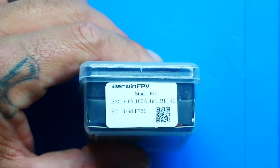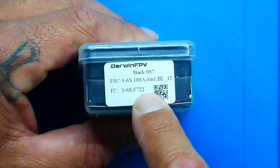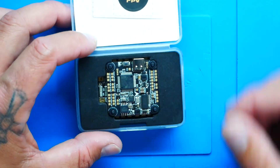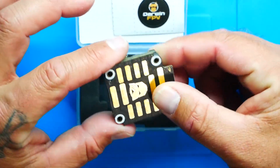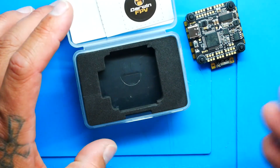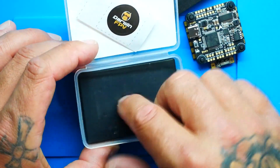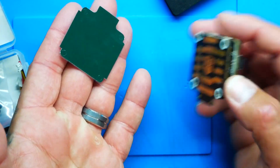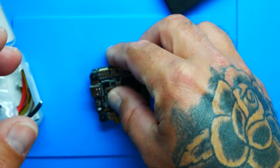All right, Pilots, let's go ahead and crack this puppy open. Before we do, it does show right here on the package 100 amps. Cracking this open — right away you see we've got a sticker. I'm going to set that to the side and let's take a look inside. We've got a foam sticker and a little cover — that's so you can lay the bare stack down without getting continuity issues on the carbon. Very nice.